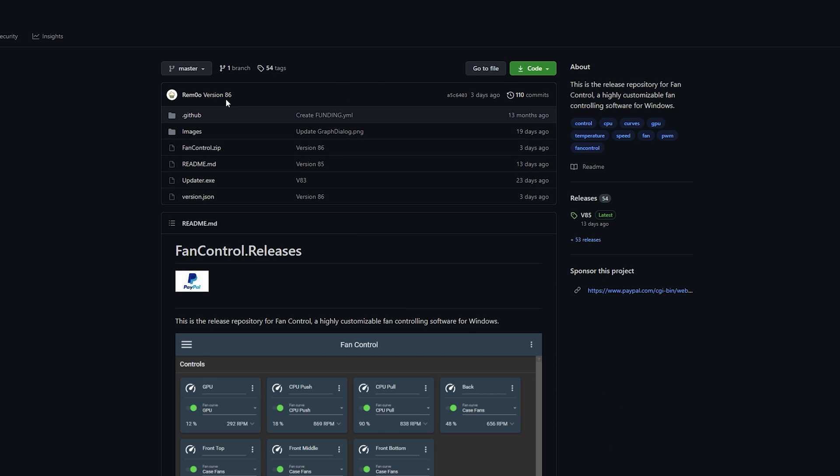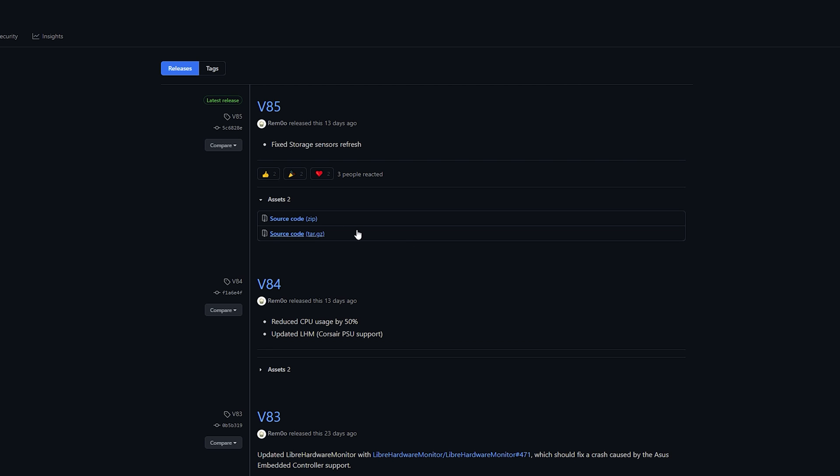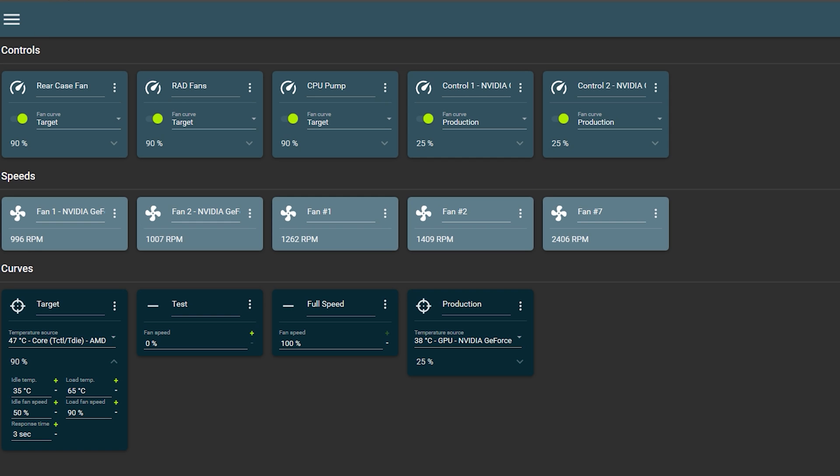I'll have the Fan Control link down below. It's up on version 86 but may not be showing as available for download yet — by the time I post this video it may be ready. You want to download the most latest release. After you download it, extract it just like you did with Libre Hardware Monitor, and then open up Fan Control.